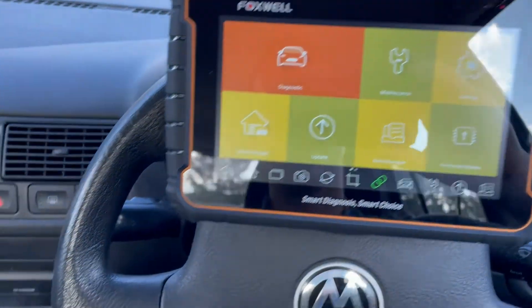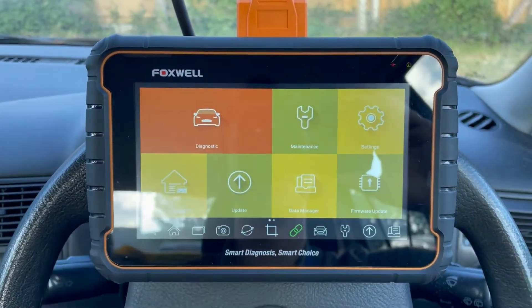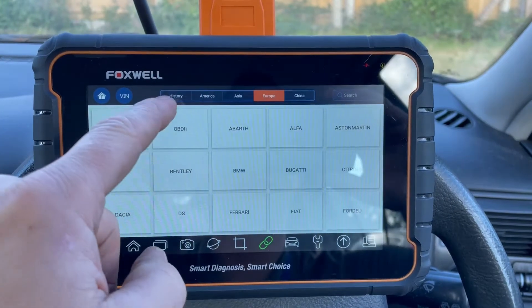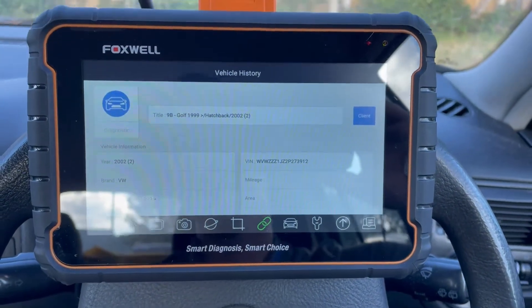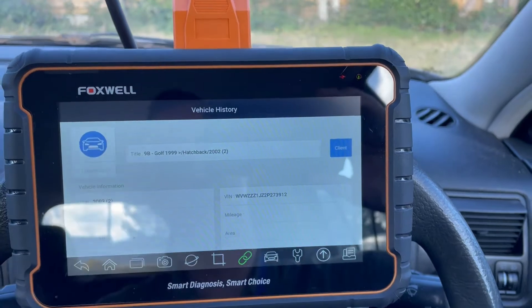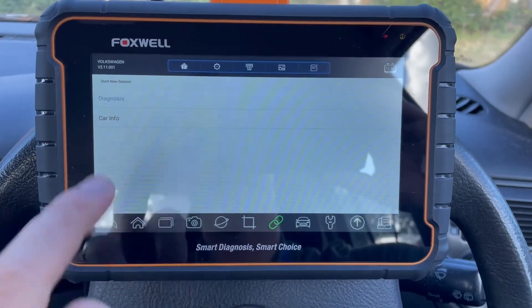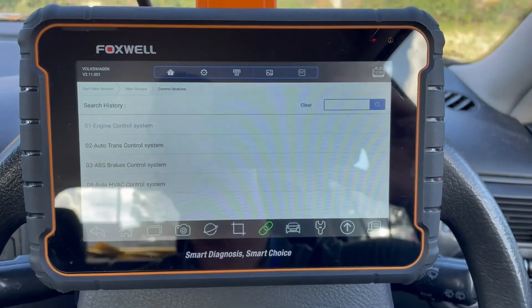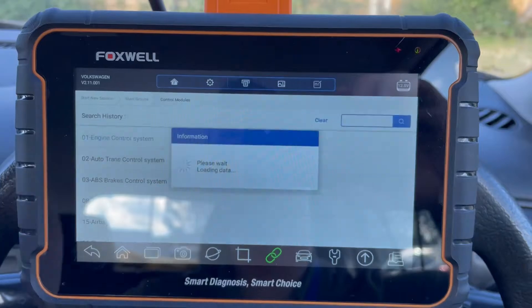The next step is plugging the OBD connector in just down here on the Mark 4 Golf. Ignition on, going into diagnostics. I can go into my history and I can see that I've got this Mark 4 Golf saved. From there I go to maintenance, then diagnostics, confirm the vehicle, and then go to control modules. Because I've got an engine misfire I'm going to look at engine control specifically.